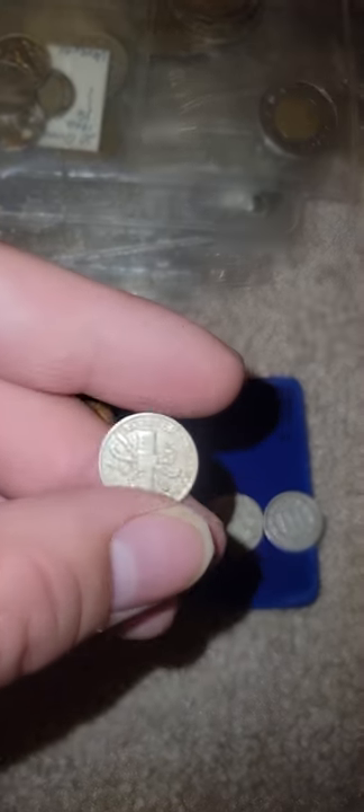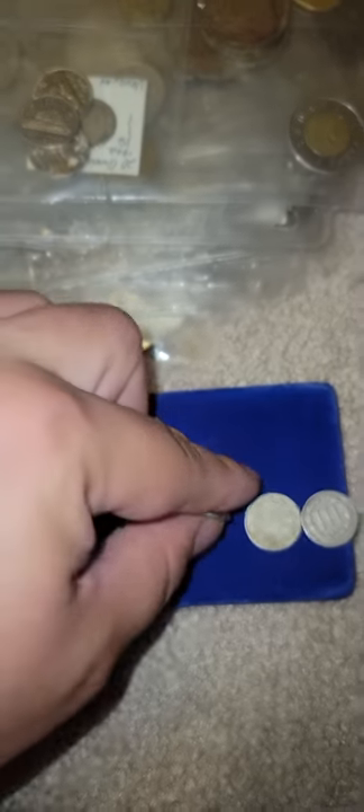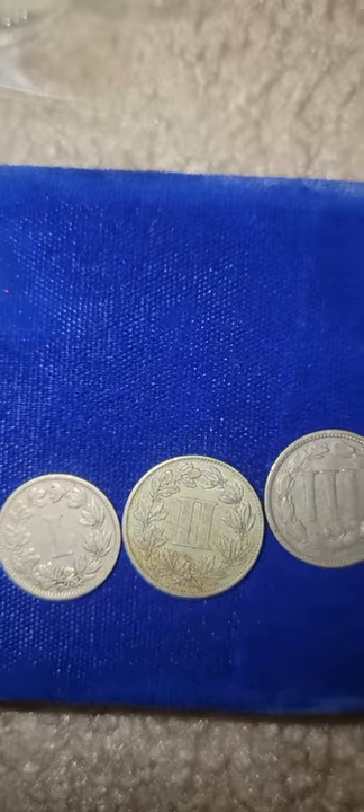This one's from Mexico — República Mexicana, 1883 — Roman numeral number one, one cent. So that's one, two, three: Mexico, Mexico, United States of America.